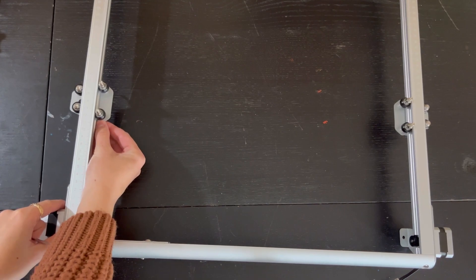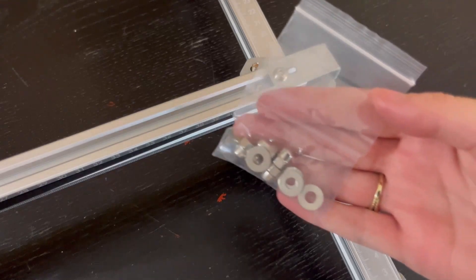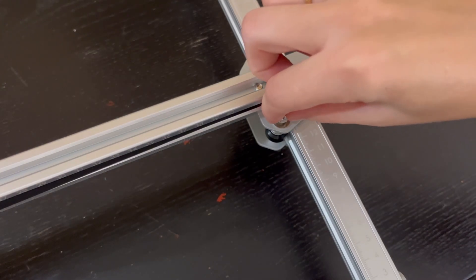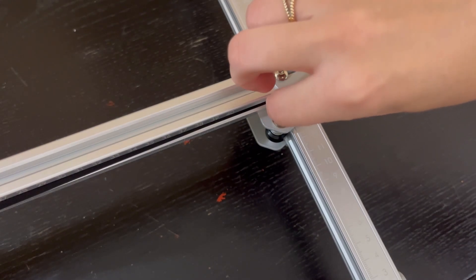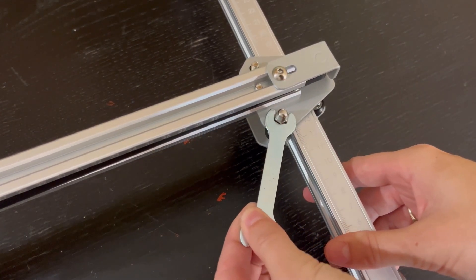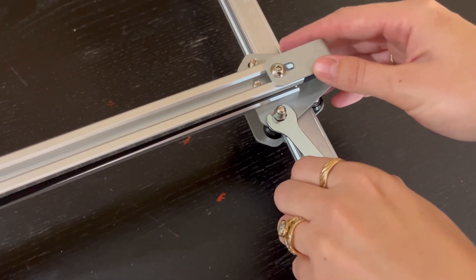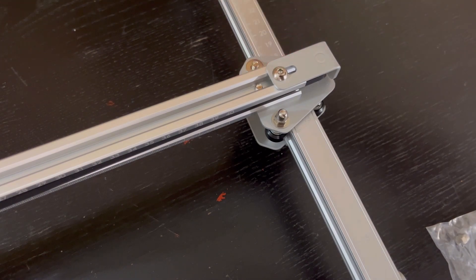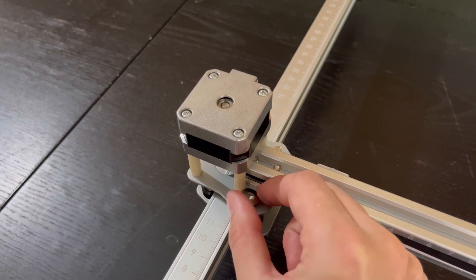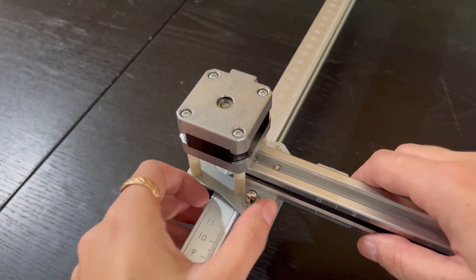Make sure the Y-axes are even before you put in the middle piece where the laser will go — they should slide right in. Then grab the little bag with washers and screws. Starting on the right side, put a washer and a nut on both points and tighten them with the included wrench. Do that on both sides, starting on the right.